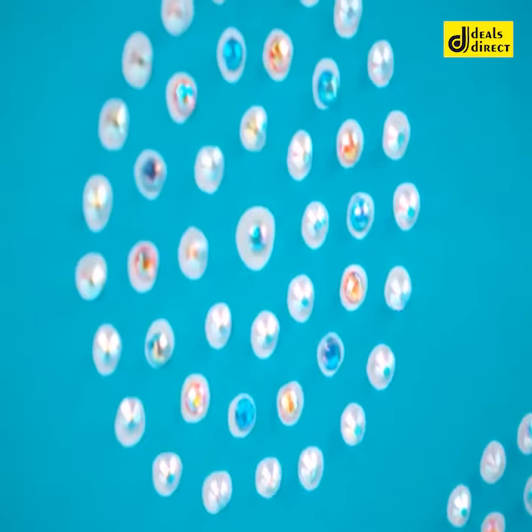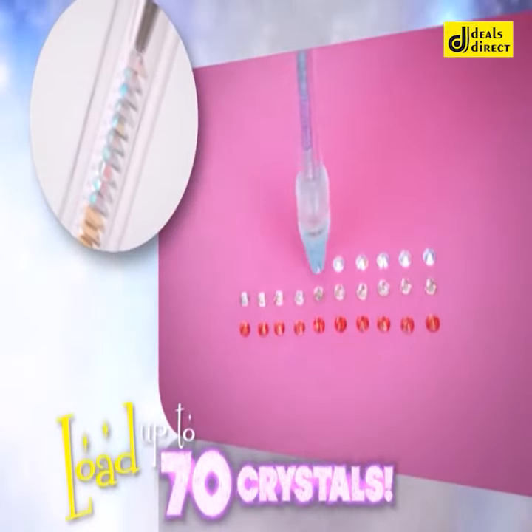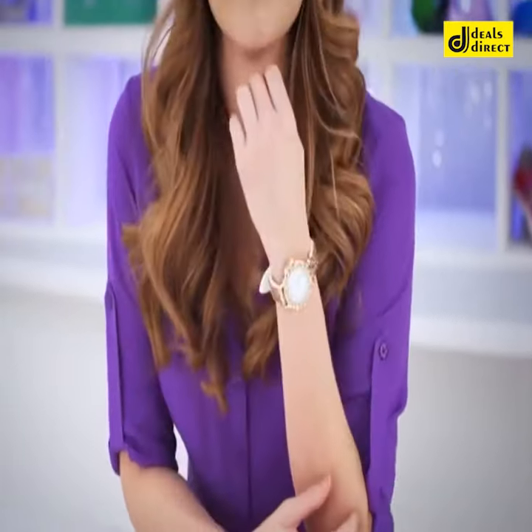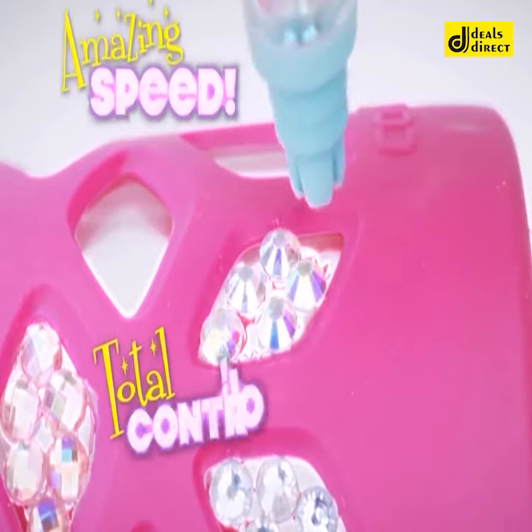Bling It On — it's honestly amazing. Look at this pillow I accented with crystals. Bling It On loads up to 70 crystals and rhinestones into this special chamber in seconds. The comfortable thumb lever lets you release the crystal easily, exactly where you need it. Bling It On gives you amazing speed and total control.